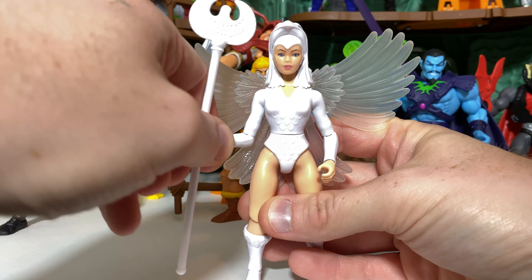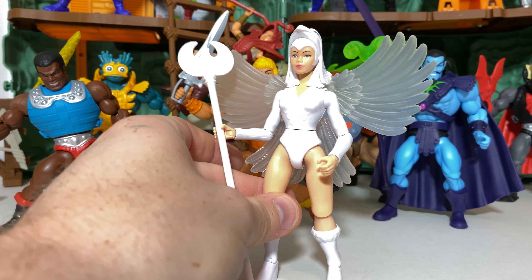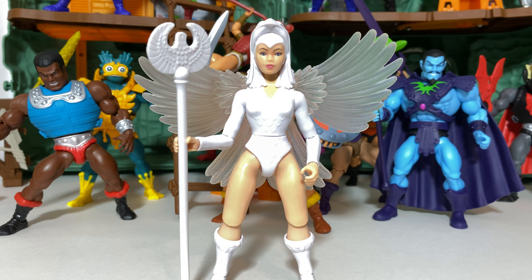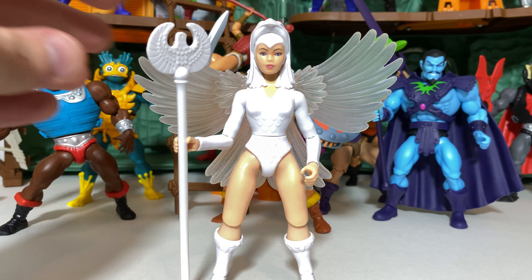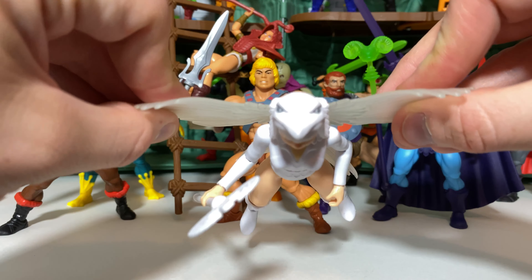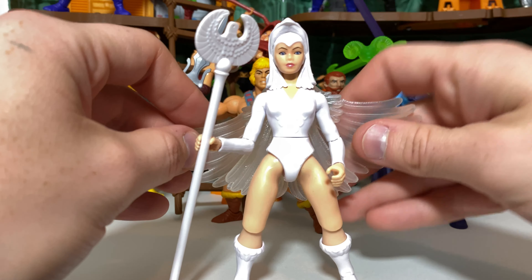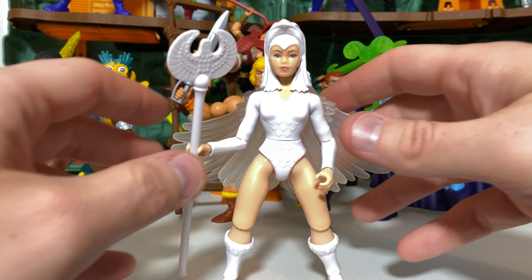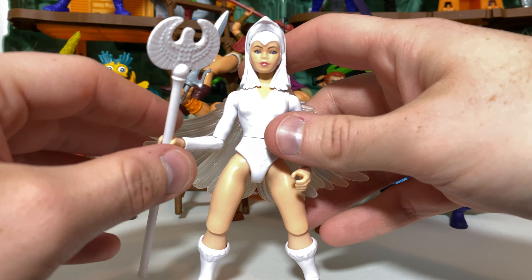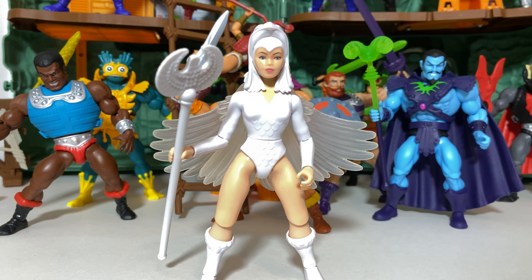At number 16, we have a newcomer to the list — the Sorceress. This is the Temple of Darkness style of Sorceress from the many comics, included with Castle Grayskull. I think she looks really, really nice with a great presence and an especially very nice head sculpt. She does feature some reuse with the hips and legs from other female figures, but I love the staff accessory, and I especially like that the wings are poseable. You also get the great illusion of her looking like Zoar if you turn her a certain way. I think she's a terrific figure and it was a great idea to pack her in with Castle Grayskull. However, I do feel her one weakness is she should have included Zoar.